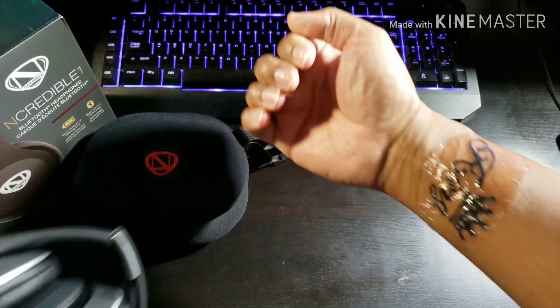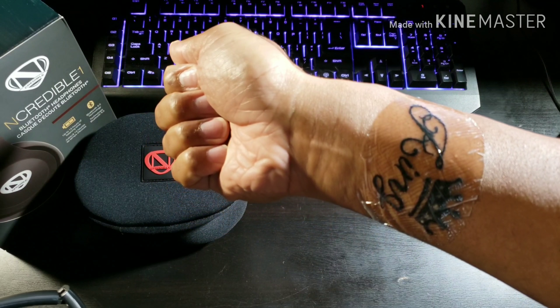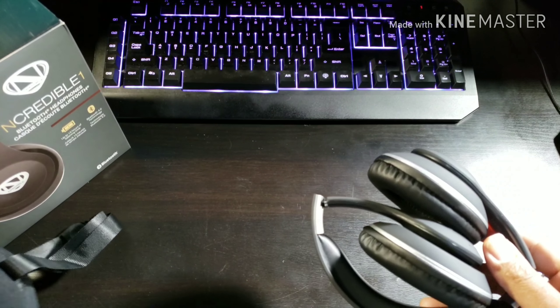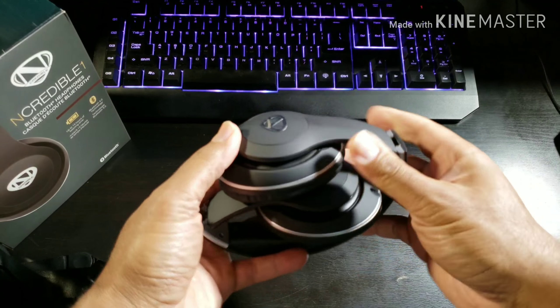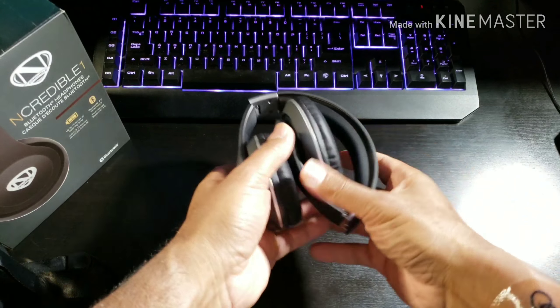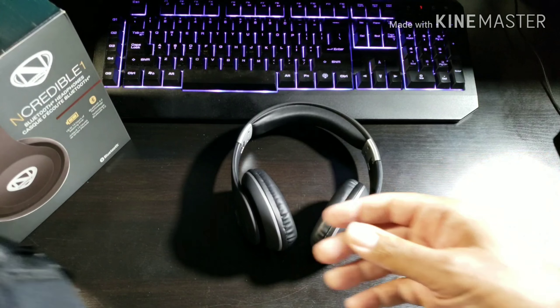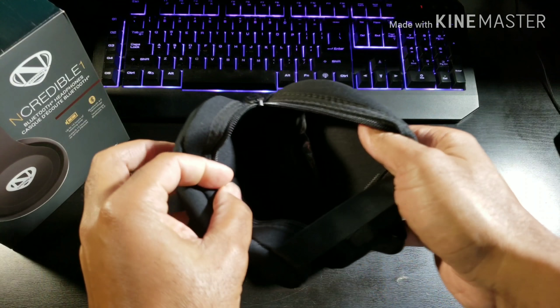Shout out to my birthday tattoo. I'm the king — we're all kings and queens. Alright, so those are the headphones, but I'm a king over here. Let's see what else we got in here.